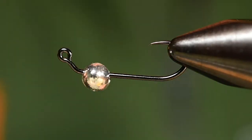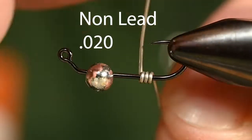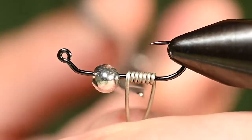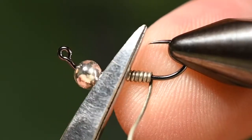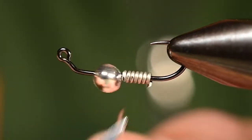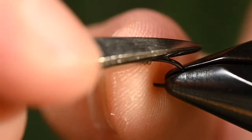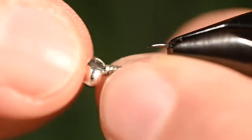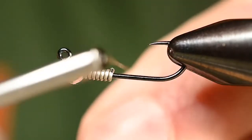To secure that bead placement, let's get some wire wraps. I've got some non-lead .020, just going to give it a few wraps — nothing crazy. That bead is going to do its job getting the fly down, so we don't need a lot of extra weight; we just need that bead to sit where we want it. Once you've got the front trimmed and rounded, do the same on the back, round that cut edge over, and then push that wire right up inside the bead so we can start our thread.